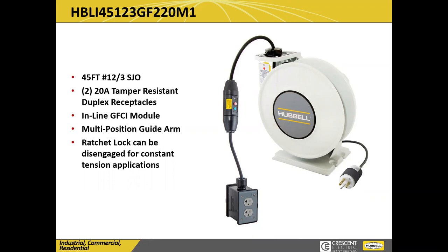It's going to give you your multifunctional arm, GFI protection built in-line, and the ratchet can be disengaged if you have an application where you don't want it working. Whatever your application is, we can work through it with you. Contact your local Crescent salesman and they will get you all the information on these cord reels — how they operate, different variations, a brochure with all our products, cut sheets, just everything possible.